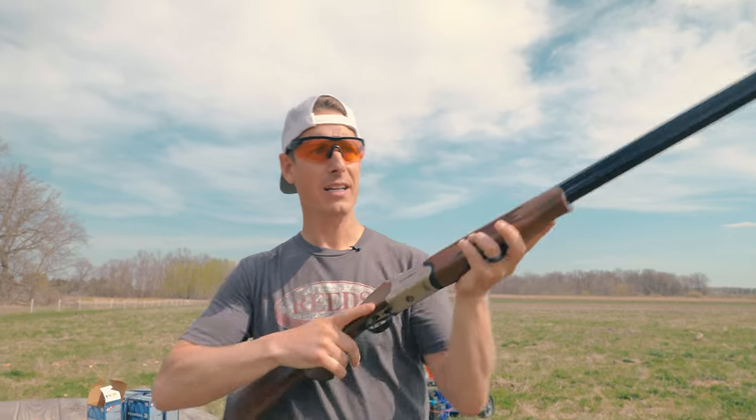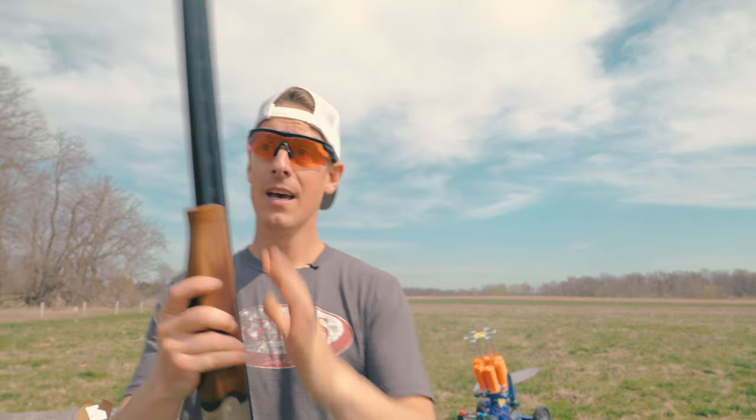Most people pick up a shotgun, and if they're right-handed, they shoot on the right side, and if they're left-handed, they shoot on the left side. But that might not be the best idea. And in this video, I'm going to tell you why.